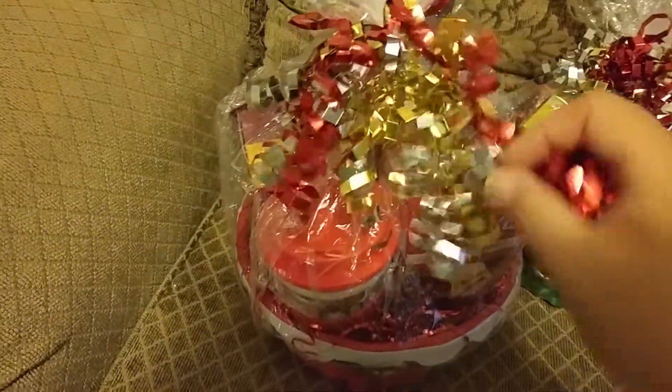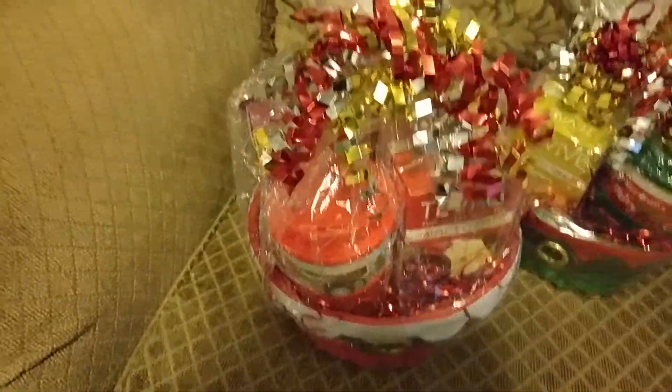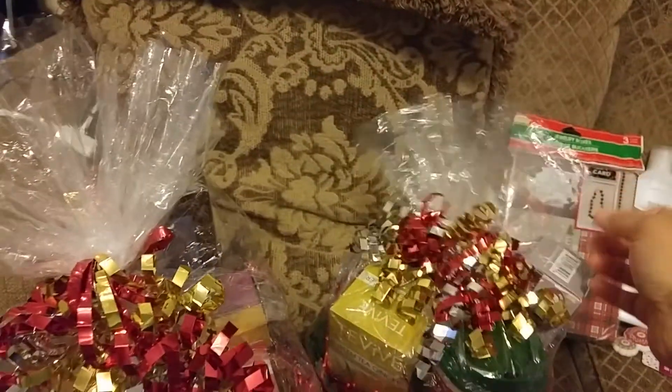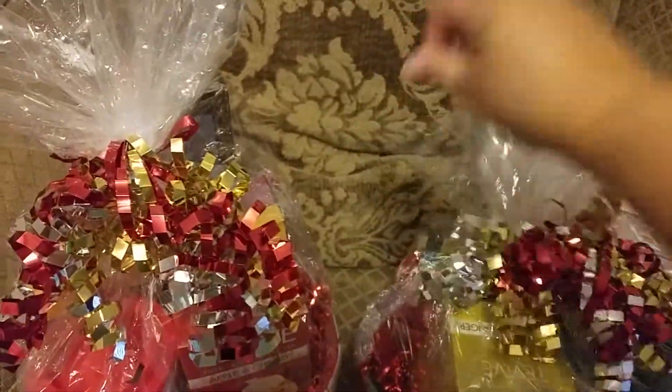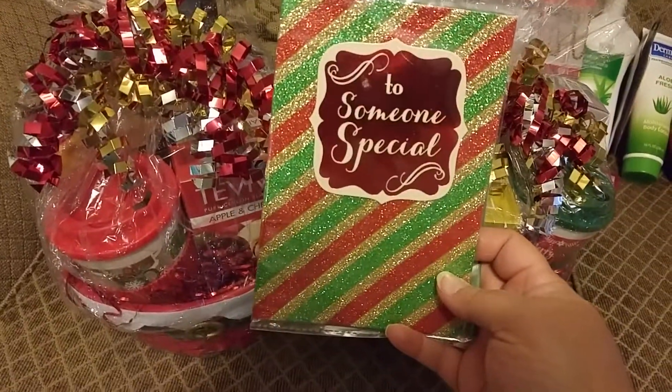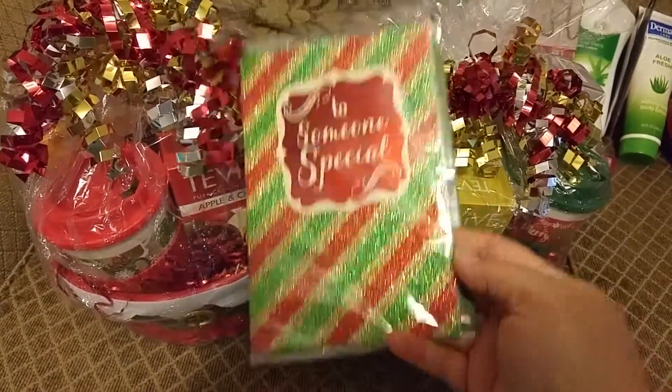Once I got it shrunk to the size I wanted, I put the shimmers on there, tied them on, took a pair of scissors, and cut the extra paper off the top to make it look pretty and full. And today when I take them, I'm going to include this little card I got from the Dollar Tree also — for someone special.